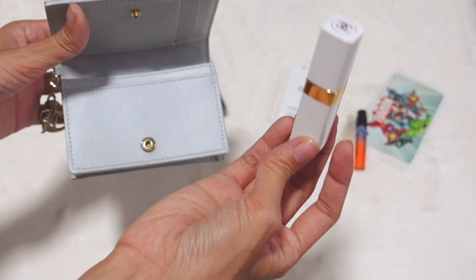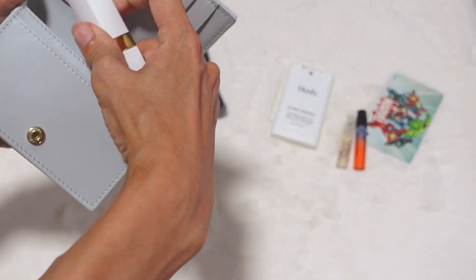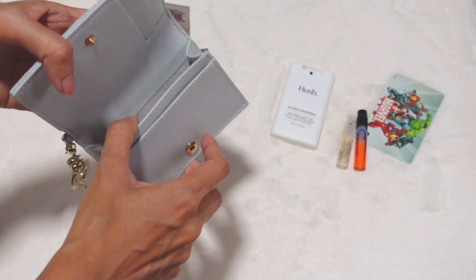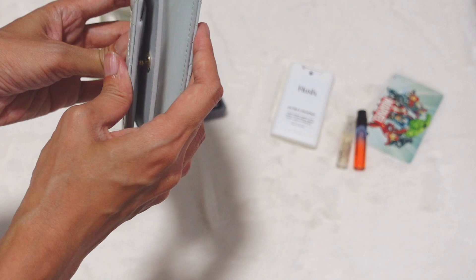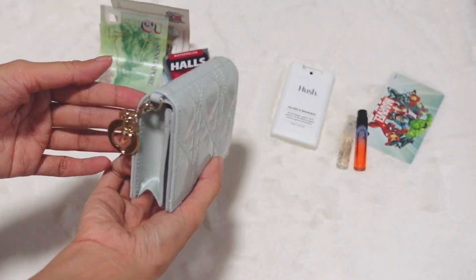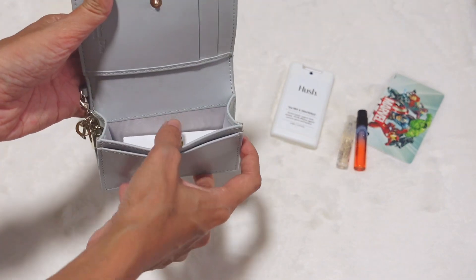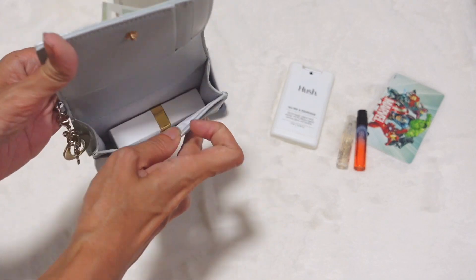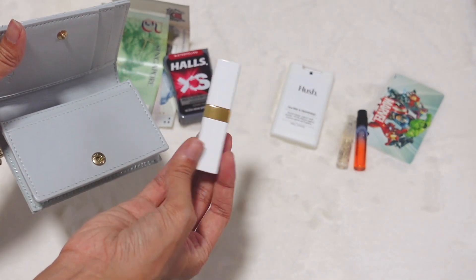I personally didn't think this small card holder would fit a Chanel lipstick, but let's see — oh my god, it does! I underestimated this card holder. You can push it down and it can close — it's not too tight. You can fit around two lipsticks in that compartment. The lipstick should be a standard small size; if it's a lip gloss or anything bigger and thicker, it might be too tight.